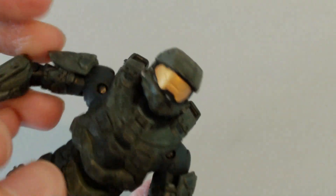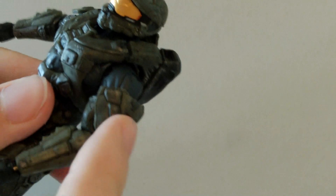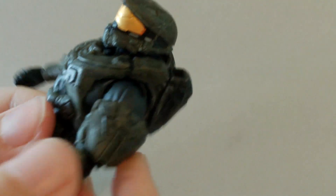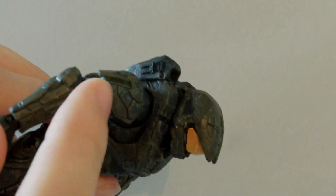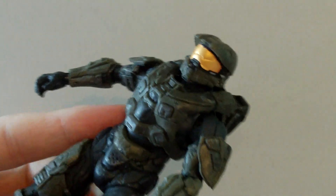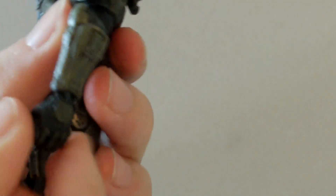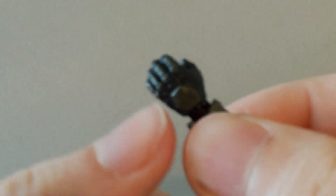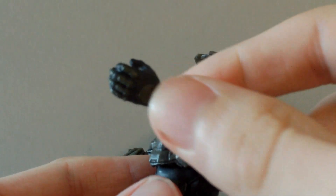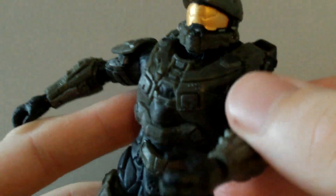His shoulder pieces are not removable — they're just stuck on there. They're actually positioned a bit lower down on this figure than where his shoulder actually is. His chest isn't removable either, so he's just a normal figure. His armour is really nicely detailed and painted. I really like his hands — he's got some really nice, detailed bits on his hands there.